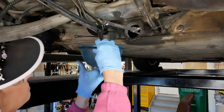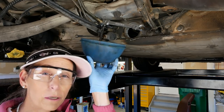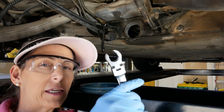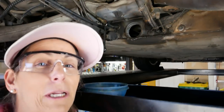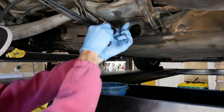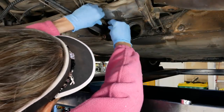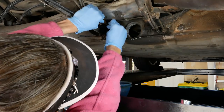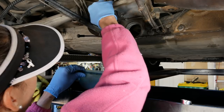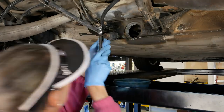That was actually a lot easier than I thought - I had read that people needed long cheater pipes on them, and I wanted to make sure I used the correct flare nut wrench to give it extra purchase. With just our little 11 millimeter in the back, it's not that it's super tight, it's just difficult to get to. Alright, that one's loose - let the gas drip down. That's one down, we still have to do the other one, so let's go ahead and loosen that one as well.